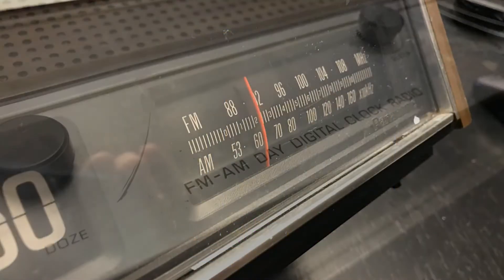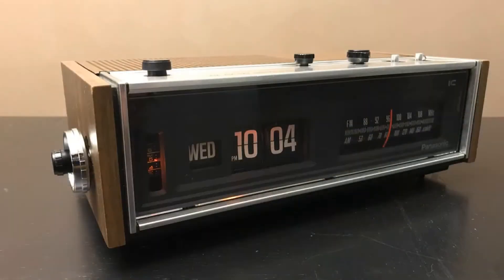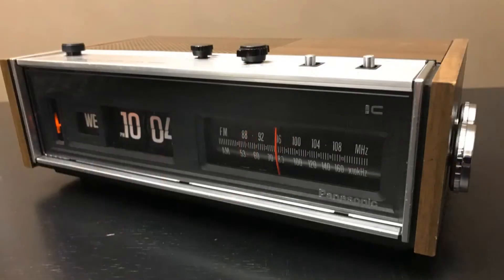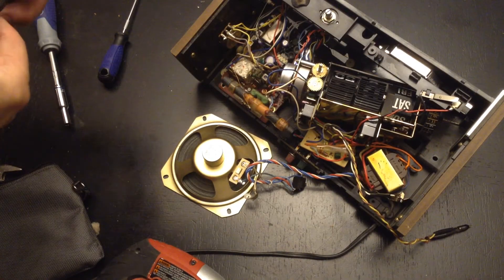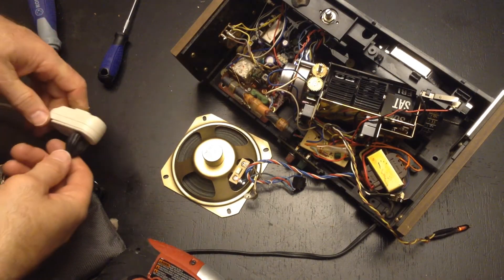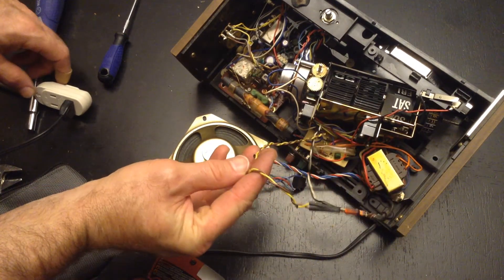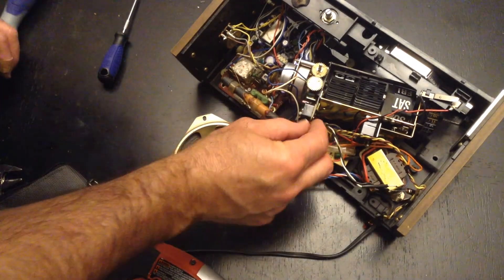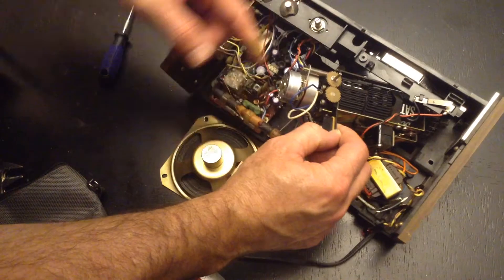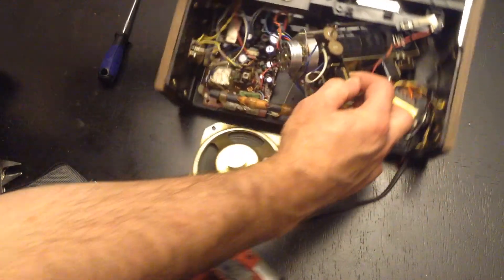Welcome again, fans of flip clocks. This is a Panasonic RC7053 that I recently got going again — the numbers weren't flipping. I'm going to show you how I recommend getting these motors started again. You have to disassemble whatever clock you're working on. Most of these clocks use these Copal motors. That glow lamp is going to be replaced, but I'm just showing you that the clock is energized and we should have the motor turning. You can see it's trying to turn a little bit.